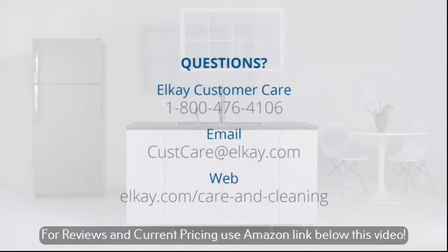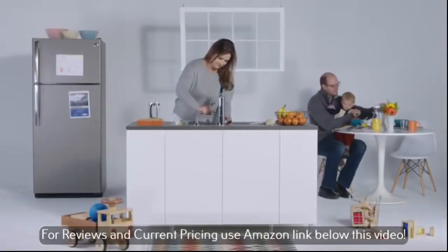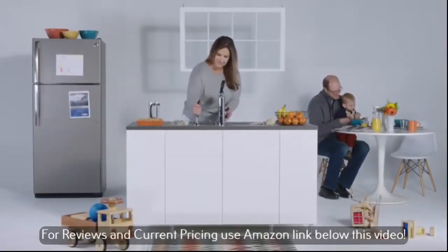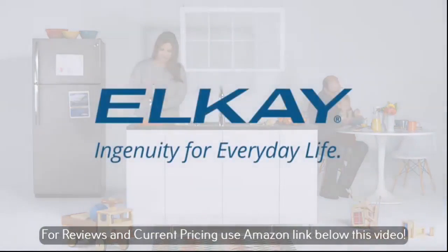We hope you enjoy the innovations we bring to you and your family, because at LK, our job is to make your life a little easier and a little more amazing. LK — ingenuity for everyday life.